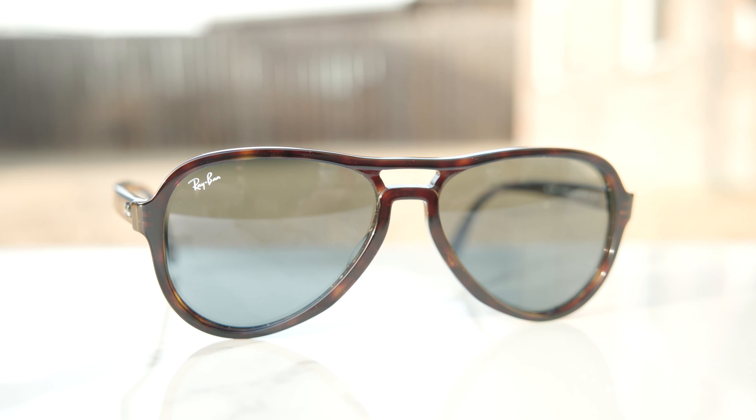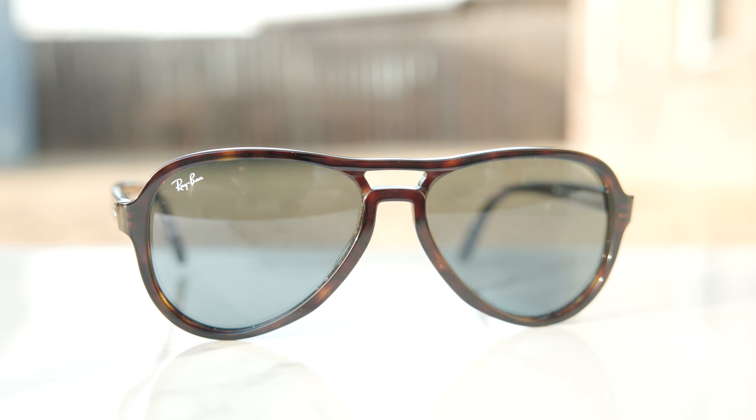Hey everyone, welcome back to Shade Review. In today's video, we are reviewing the Ray-Ban Vagabond sunglasses.